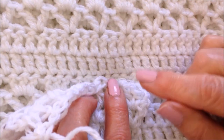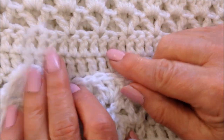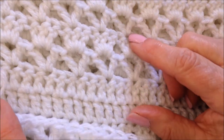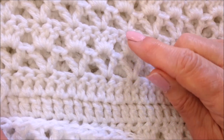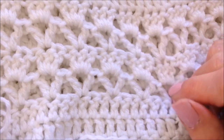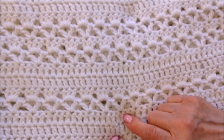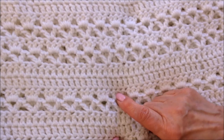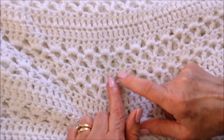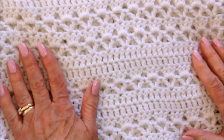Now it goes back to double crochet — 2 rows of double crochet in every stitch all the way across. Then repeat: a V-stitch row with a V-stitch in every third stitch, then another row of 3 double crochet in each V-stitch. So one full sequence is: 2 rows of double crochet, 1 row of V-stitch, 1 row of 3 double crochet in each V-stitch. Just keep repeating that over and over.